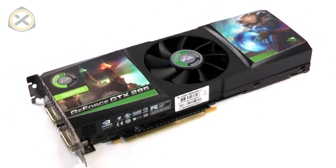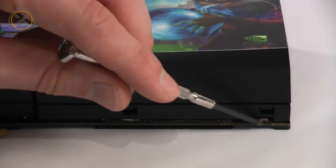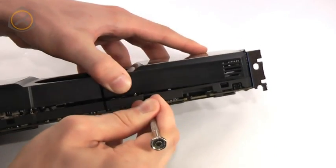The first thing we need to do is to remove the GTX 295's plastic cover. This cover is fastened to the heatsink with four plastic clips on either side. Insert a screwdriver into each of the openings below the clips and gently pry the cover off.